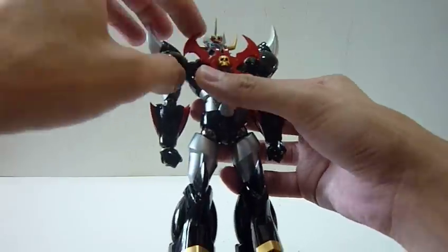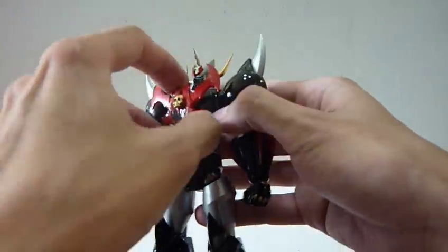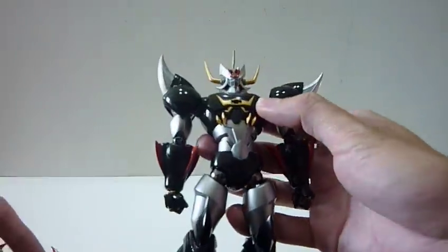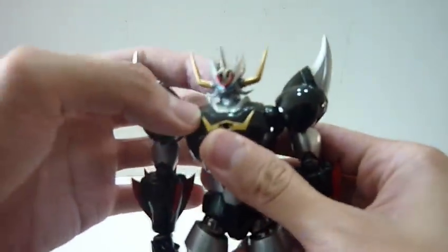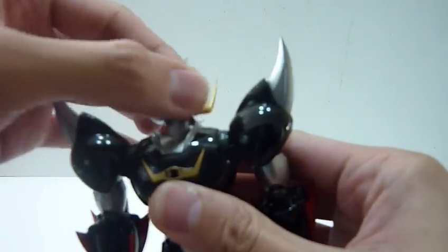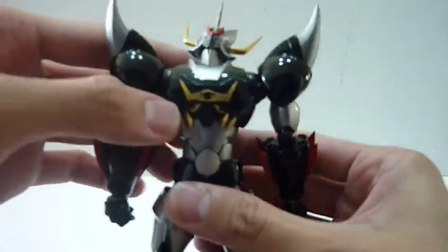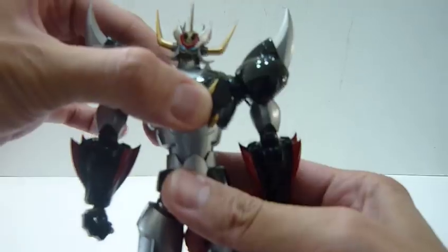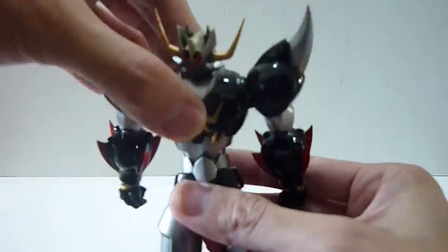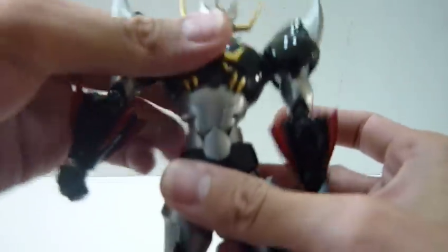So Mazing Kaiser SKL right now - I'm just going to go through the articulation for this piece. I'm just going to take out the chest part first; it's easier for me to go through the articulation this way. For the head and neck, he can actually bend all the way back quite a lot. There's some side rotation and 360-degree rotation for the head. And for the torso, you can actually pull it out - there's a double extension at the lower waist and at the upper torso, which will give you more range of motion forward, backwards, and sideways as well.